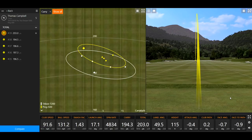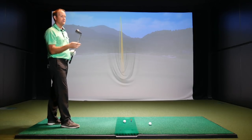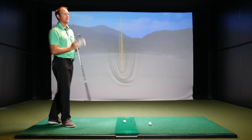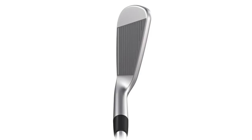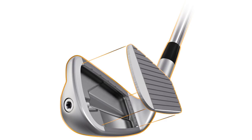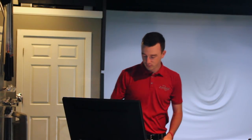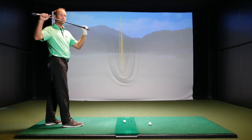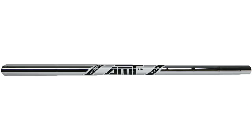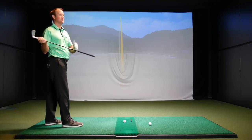Moving to the Cobra King Forge Tech, Cobra has recently forayed into the player's distance category and this is their offering. The shaft used is an AMT Black, which is essentially the same weight and performance as the S300, ensuring a fair comparison. After five shots, Thomas says it felt really solid and the ball was jumping off the face fast. Size-wise it's probably the biggest club head of the three tested so far — the biggest profile. He made a couple of bad swings so dispersion was a little wider.